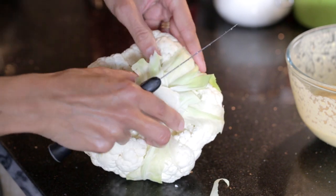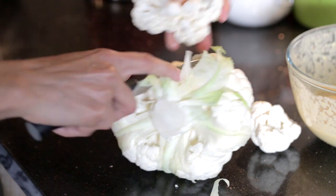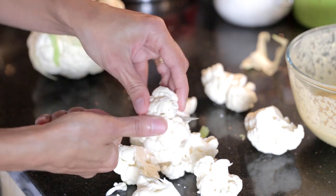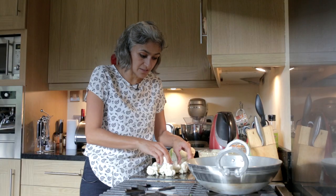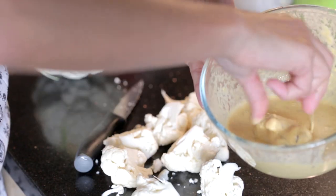Get a handful of florets out first — you want them to be similar sizes. I'm just going to cut this into two pieces, and these go straight into the batter. Easy peasy, just make sure you've coated them well.